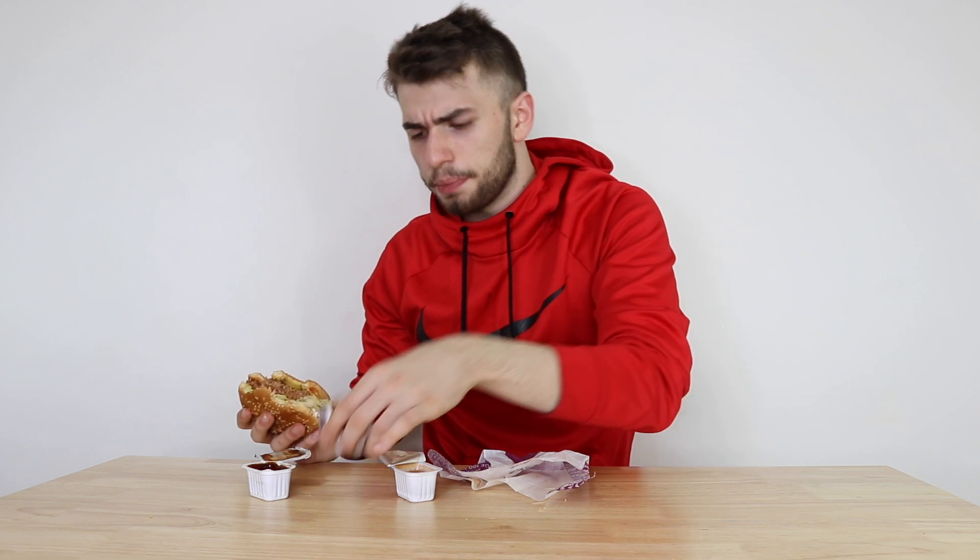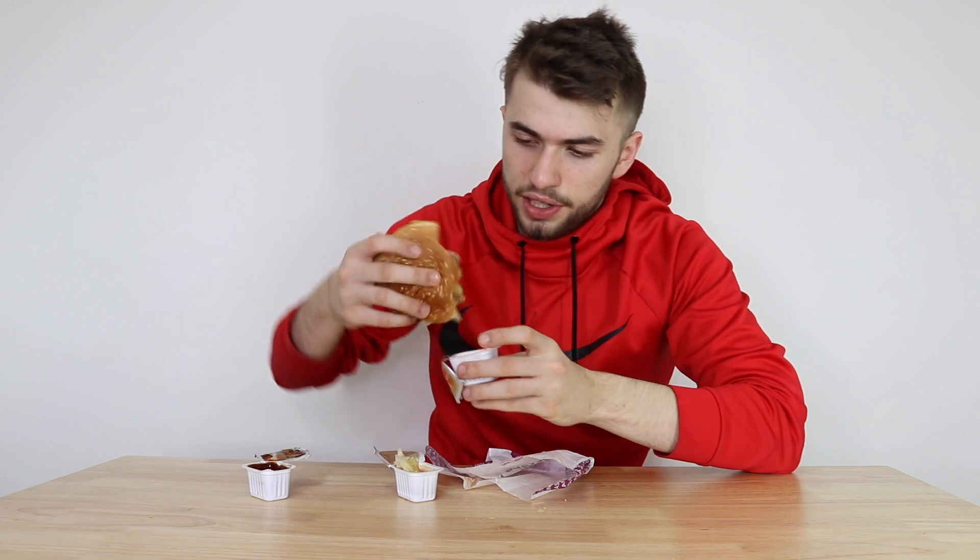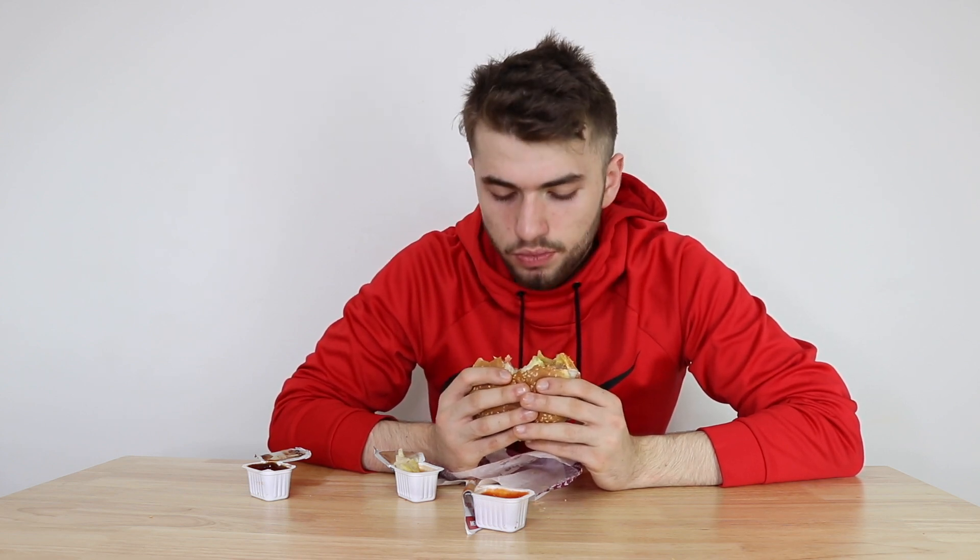I'm not too sure. Let's try dipping it in some sriracha and see what the experience is like. Don't get me wrong guys, this is a pretty delicious burger — tastes awesome. But just not 100% beef meat quality. I'd say about 85% there though.